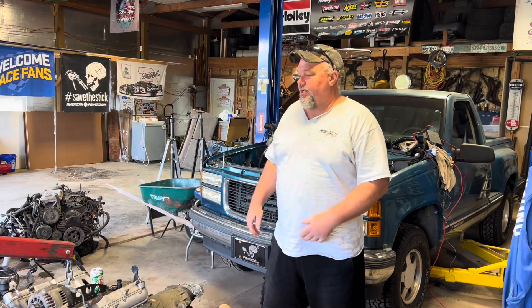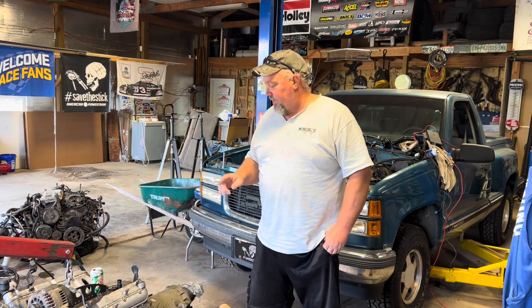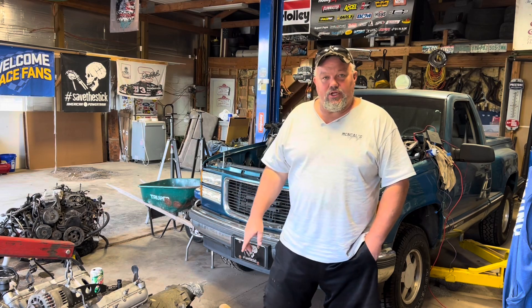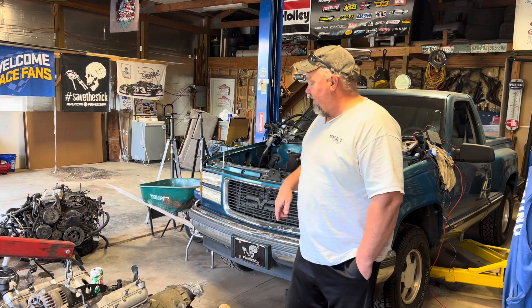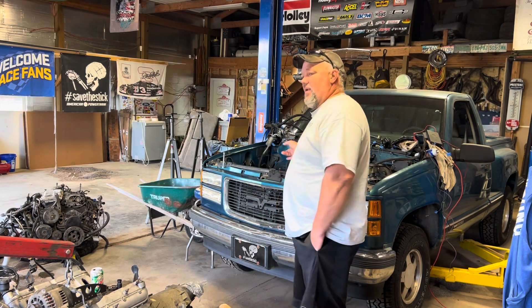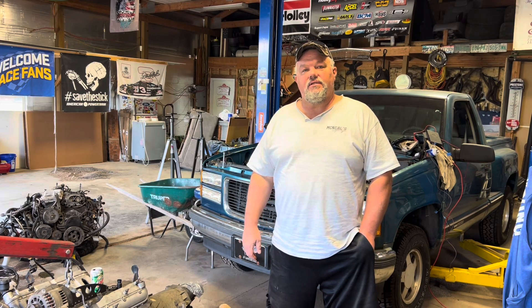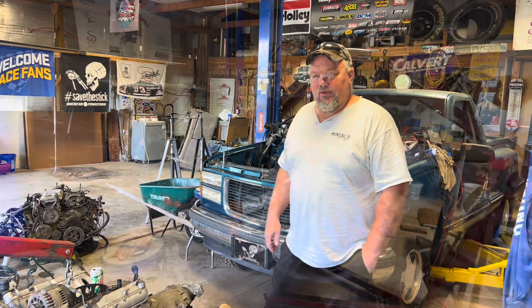Welcome back everyone to McNeil's Garage. Tonight we're going to be putting Trevor's 5.3 with the 4L60 transmission down in his truck. We've got it all cleaned up. We'll bring it all in here in a second and show you how clean we got it. We've got the new motor mounts in there. We're going to put it in there and once we get the Terminator Max, then we'll hook all that up. So stay tuned and here we go.